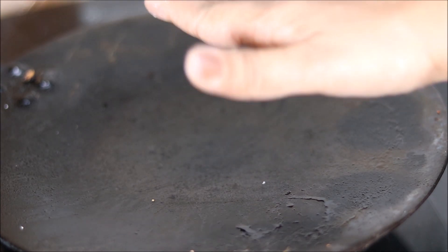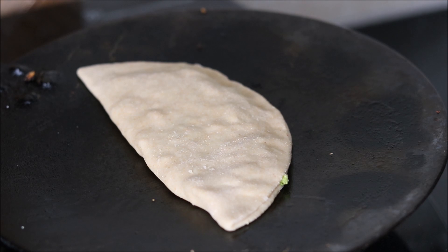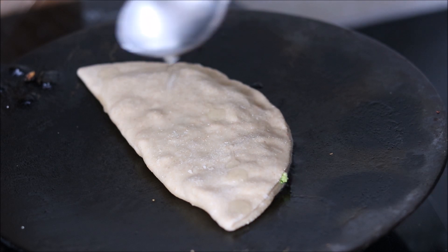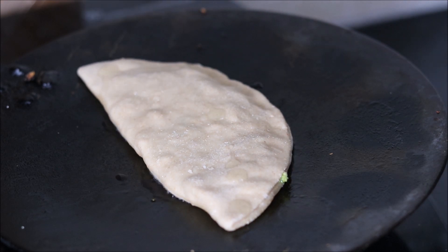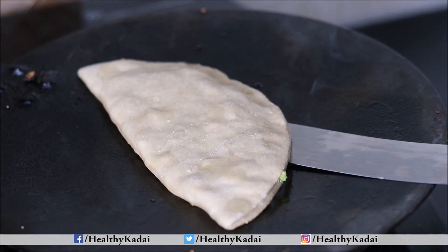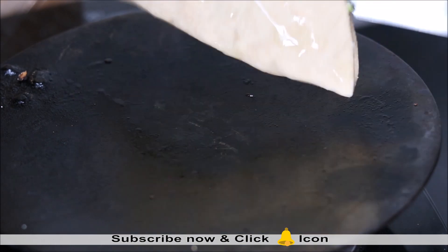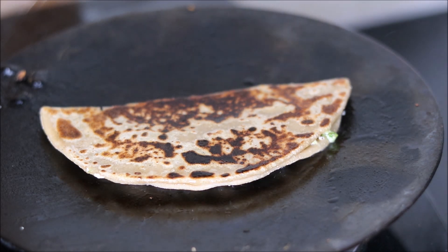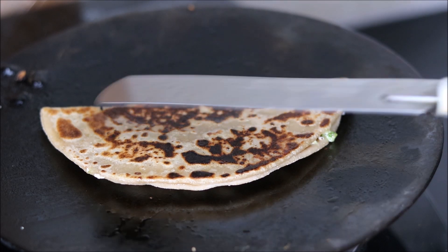Simultaneously heat a griddle or a tawa and then place the paratha on it. We will cook the paratha on medium to high flame, apply a little oil because paratha tastes best with oil — you can use desi ghee for even better taste. Once the paratha has cooked from one side, apply a little more oil, flip it over, and cook from the other side.